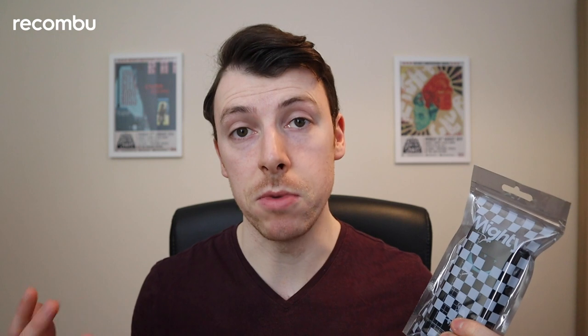What this actually is is a modern day version of say the iPod Shuffle. It's a very small music player, but what you can do with it is download music from Spotify and Amazon Music and take it with you and listen to it offline. So if you're a runner, that means you get to leave your phone at home. We're going to have a look and see what's in the box and get first impressions from it, so let's dive in.